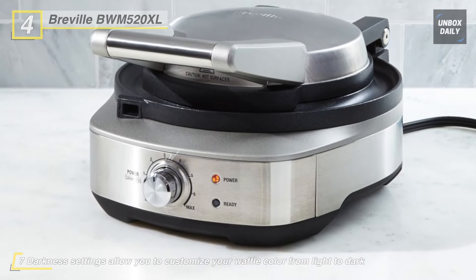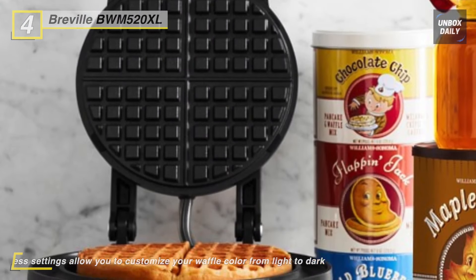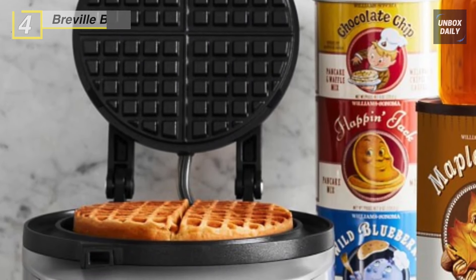Its die-cast plates allow heat to transfer freely around the entire waffle iron to ensure swift and even cooking. Additionally, this waffle maker cooks the excess batter and turns them into delicious waffle bites for you and your family to enjoy.